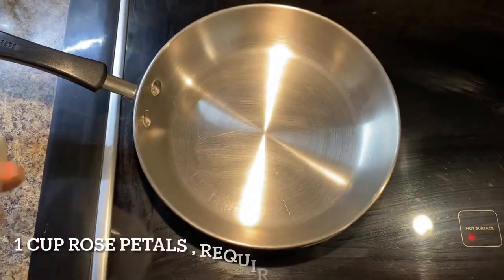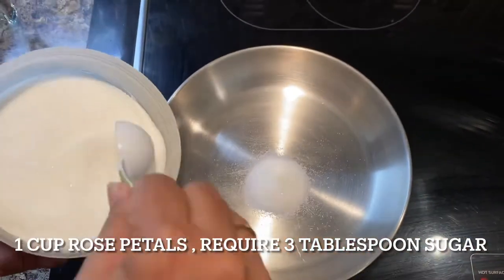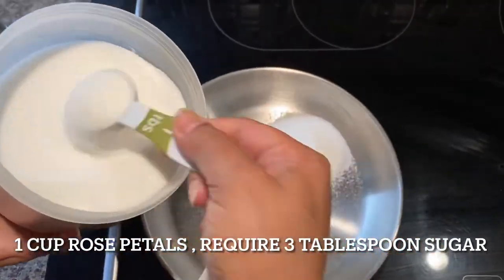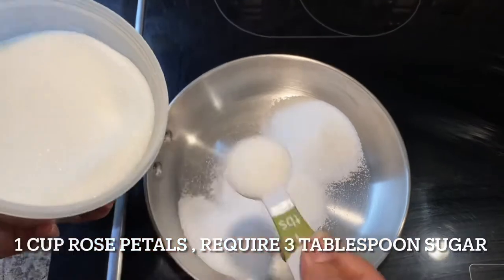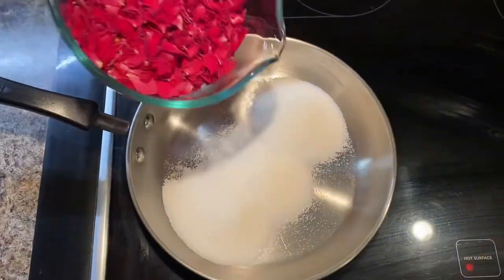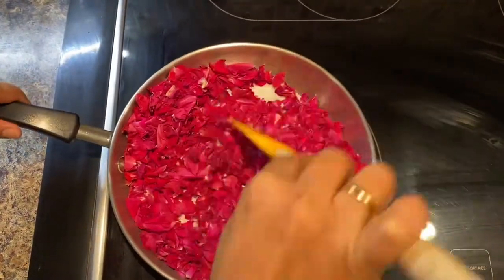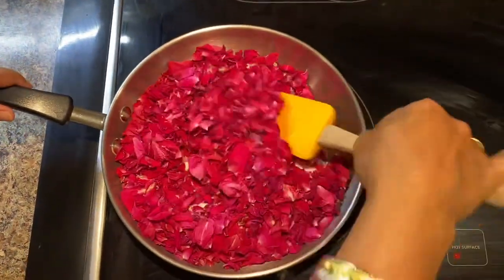I am going to show you two recipes. The first recipe is the instant method to make gulkand. For one cup of rose petals you need three tablespoons of sugar. I am taking nine tablespoons of sugar in total, then adding the rose petals into it. Mix well and crush the rose petals with the sugar using your spatula.